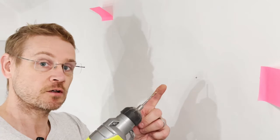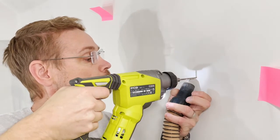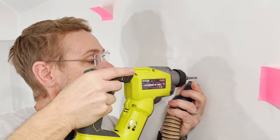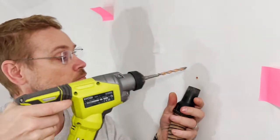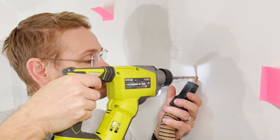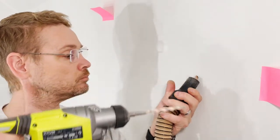First I like to pilot the hole with a small bit, then change and put the 8mm hole in. This next bit is where we go away from the traditional script, and I find it really helps with these fragile walls.